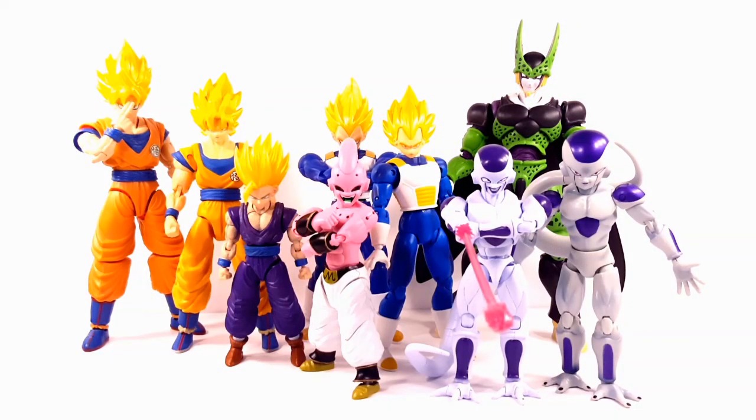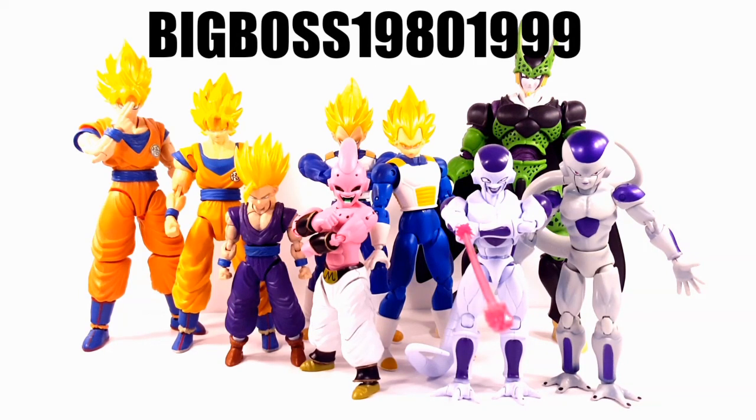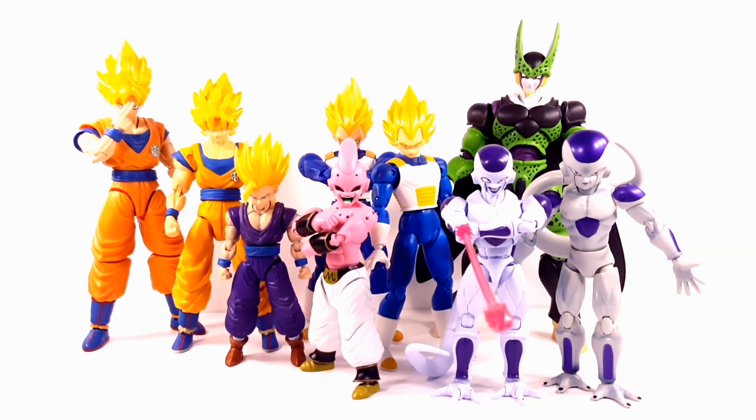Hello YouTube. This video was requested by YouTuber BigBoss19801999 — what a name. He or she has requested that I do a comparison between the Figurized Standard Model Kits and the Dragon Stars, and they also wanted to know if these would go good in scale with each other.